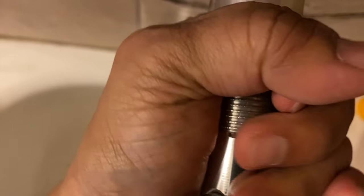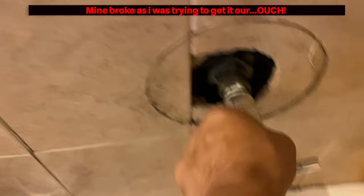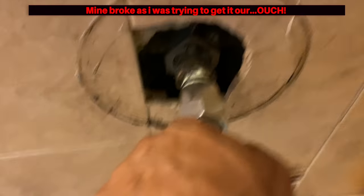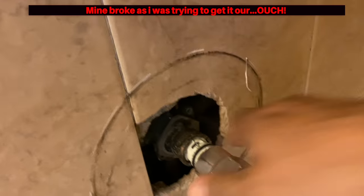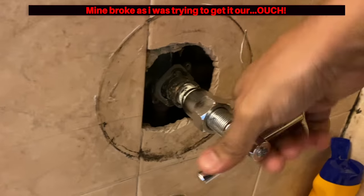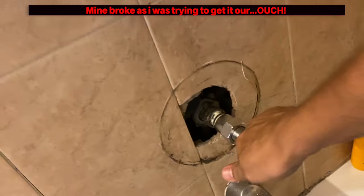Normally when the cartridge is out that much it comes out using this tool, but this one was not budging. I kept twisting it back and forth — that's the preferred method to break that seal and all the calcium build-up over time that holds it in place. I can see I'm wiggling it back and forth, trying for it to come loose, but it would not budge. Eventually it snapped. So be careful if you try this — mine snapped.